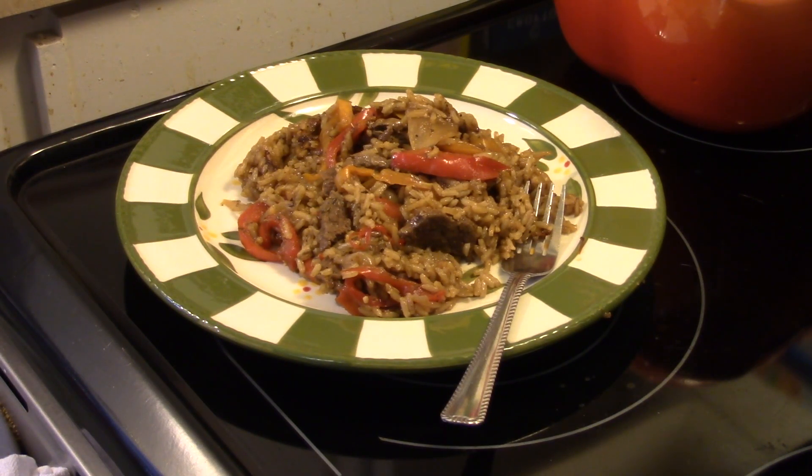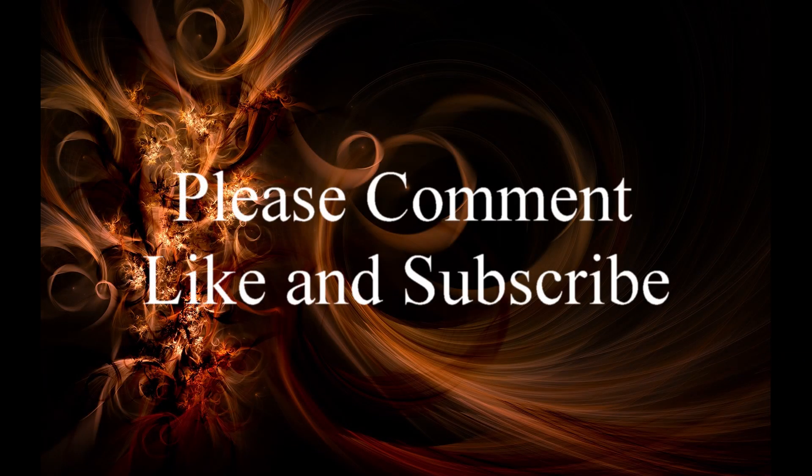There you have it — beef fajita rice in a Ninja multi-cooker with Auto IQ. Give it a try. Thanks for watching and until next time, I'll see ya. Bye.